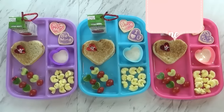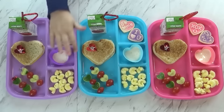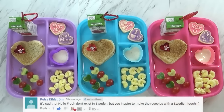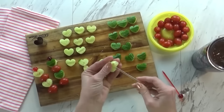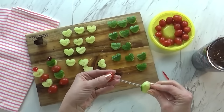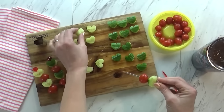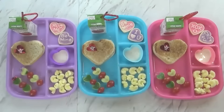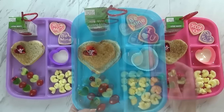Good afternoon friends, and welcome to Wednesday. I have Mackenzie here helping me. I think today's lunch came out so cute. I started off by making these really fun little vegetable skewers. I took a cucumber and used my tiny little heart-shaped cutter to cut them out. Then I alternated cucumber, tomato, cucumber and tomato. To go along with that, I'm also giving the kids some homemade ranch in this little cup right there.